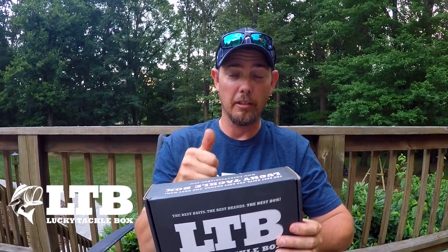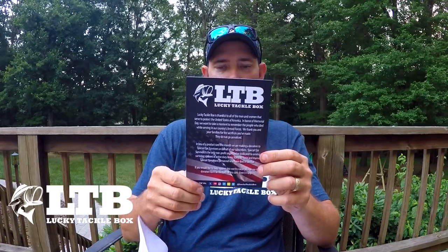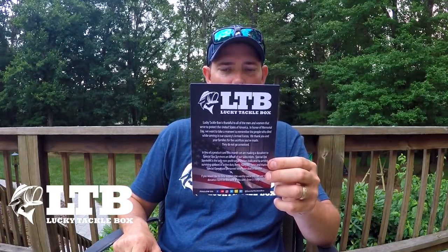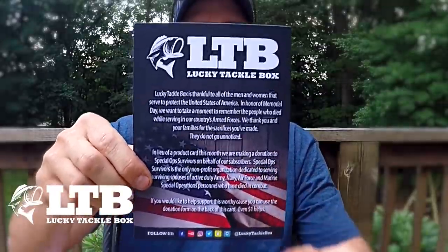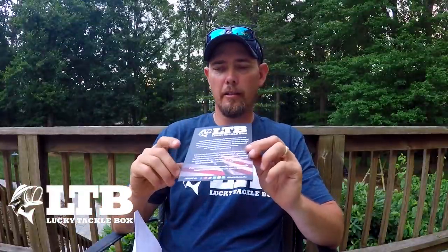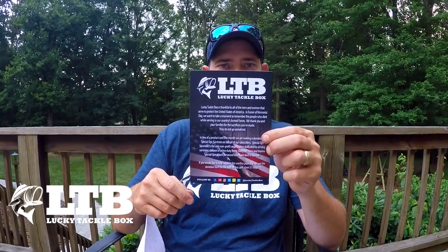This month we don't have a card — we got this. This is to support Special Ops Survivors. You can make a donation this month. Lucky Tackle Box supports that. It's a super awesome thing they're doing. Thank you to our servicemen. I do greatly appreciate you taking care of us and watching over us. Thank you.